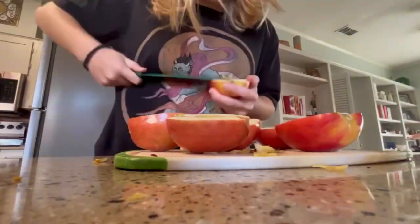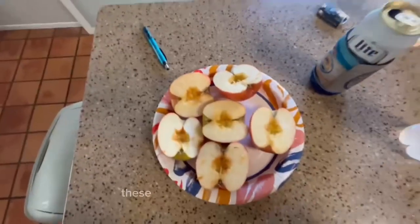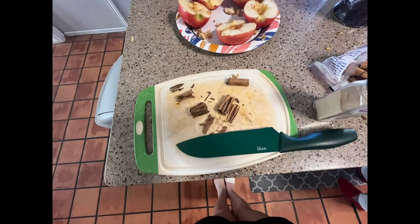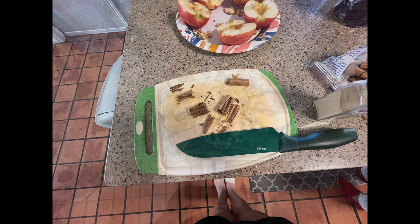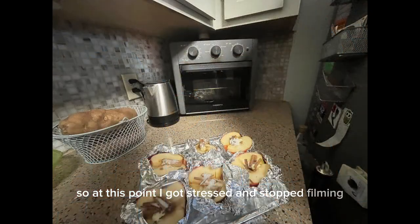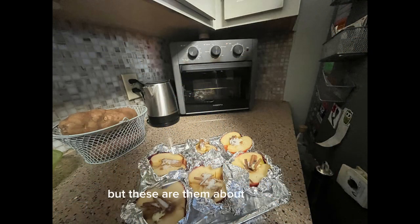Make sure to remove all the seeds. You're supposed to cut the cinnamon into about three centimeters. At this point I got stressed and stopped filming, but these are them about to be baked.